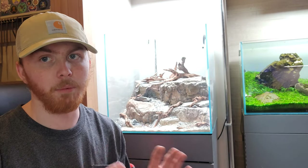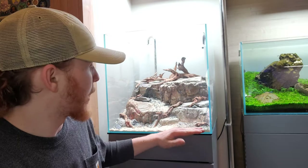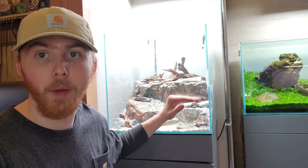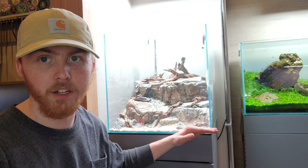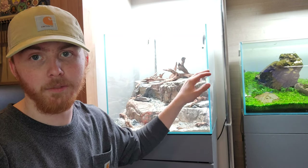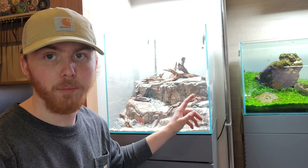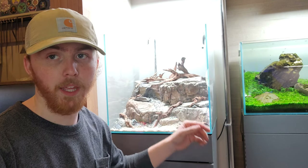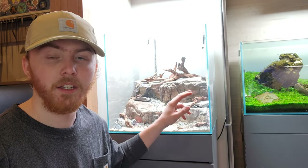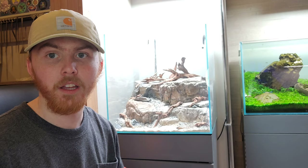The scape idea for this tank is basically like the side of a riverbed. Imagine this as the water level of a river or lake, and this is the mountainside. If you're in a boat right here, you can imagine looking up at the cliffside, seeing trees — we're going to have stem plants in the back forming to look like trees up on the hillside. Then we'll have mosses, s-reppens, and monte carlo vining down the rocks to look like weeds and vines growing down, with ricardia moss as shrubs and bushes along the cracks and mountainside.